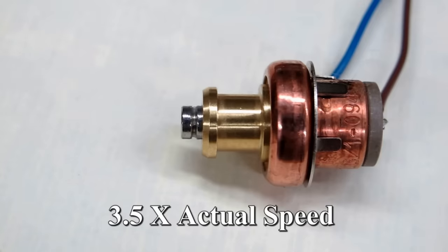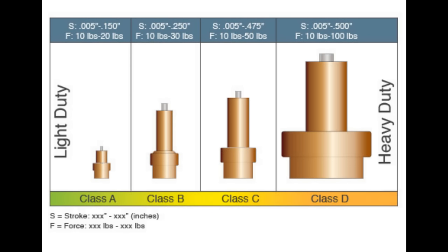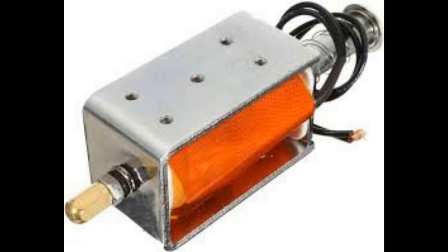When it melts and expands it pushes on the rod, and that will actuate something like a door or a catch. It's not incredibly quick but it is incredibly strong for the size of it, with something this small being capable of pushing against several kilograms. The beauty of them is they don't need any electronics — as long as they've got a heat source, whether that's ambient temperature, hot water, or an electronic heater, they will melt and push. In wet caustic environments like a dishwasher or washing machine they're ideal, where an ordinary solenoid would just rot away.